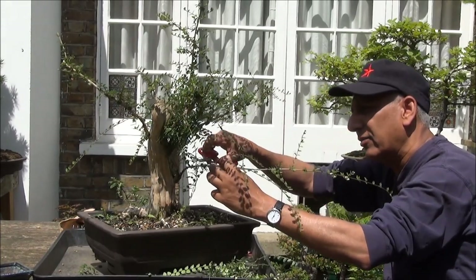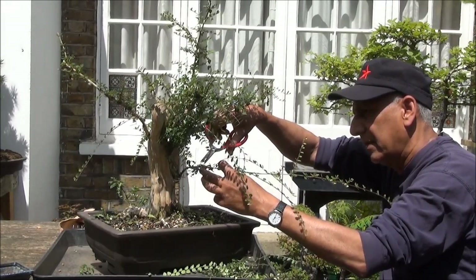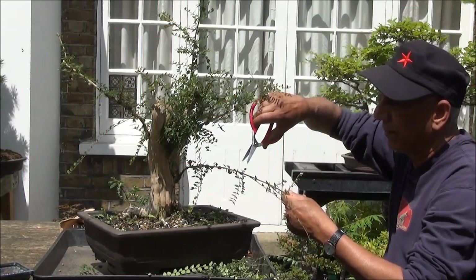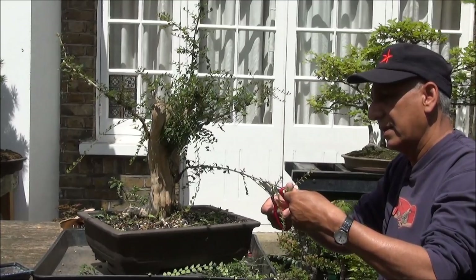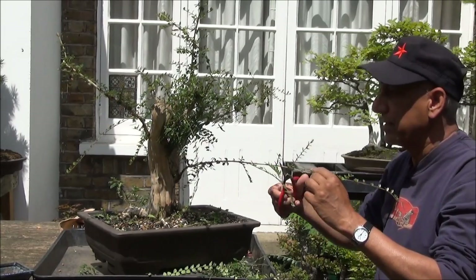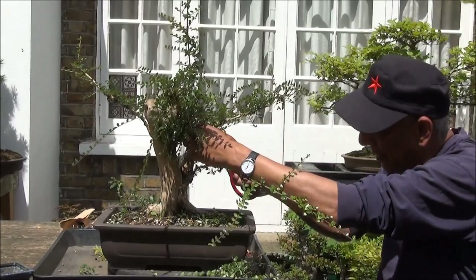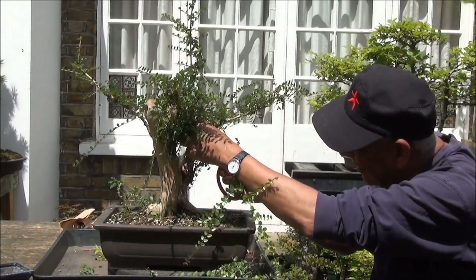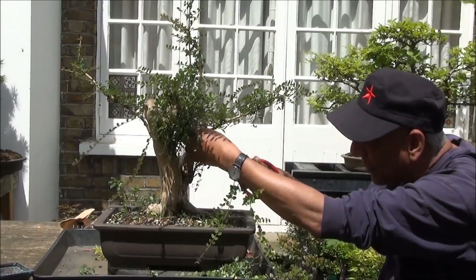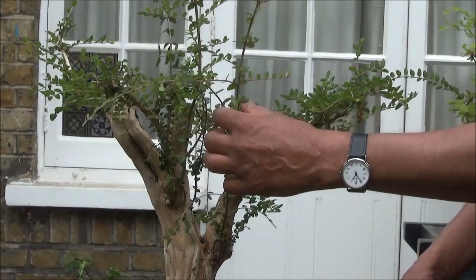We wire it down like so and reduce the growth on this side. I have to thicken up this branch — I'll leave it and shorten it another time. In the meantime, just clean up all this growth which is right at the point where the primary branches that I want to grow are. This is the branch that I want to develop and all the other new stuff has to come off.